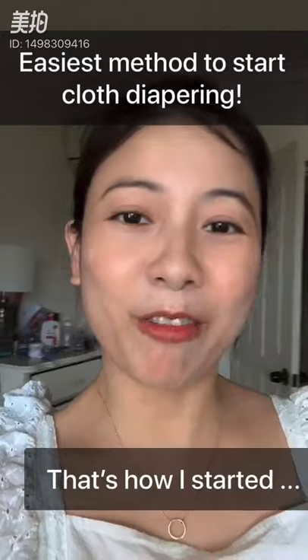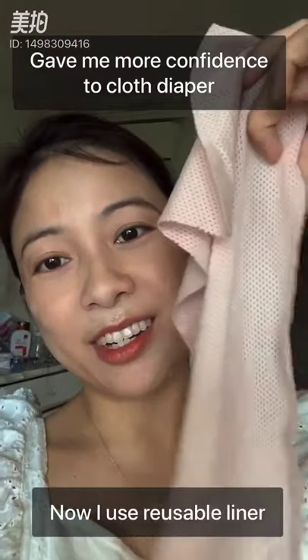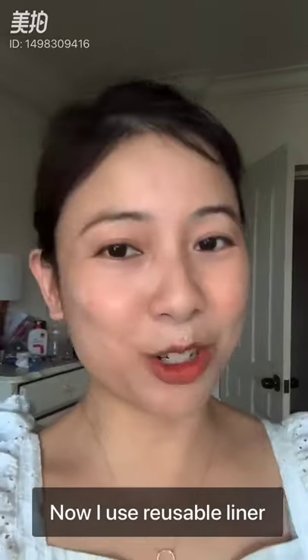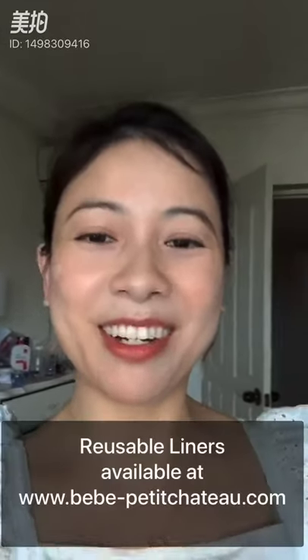Right now I use a reusable liner, which I don't throw away, but it's a lot easier to just rinse this in the sink than to rinse the whole diaper. Thank you for watching my video, bye!